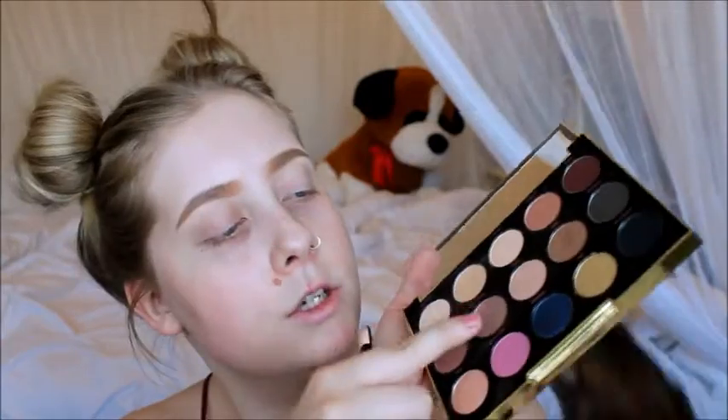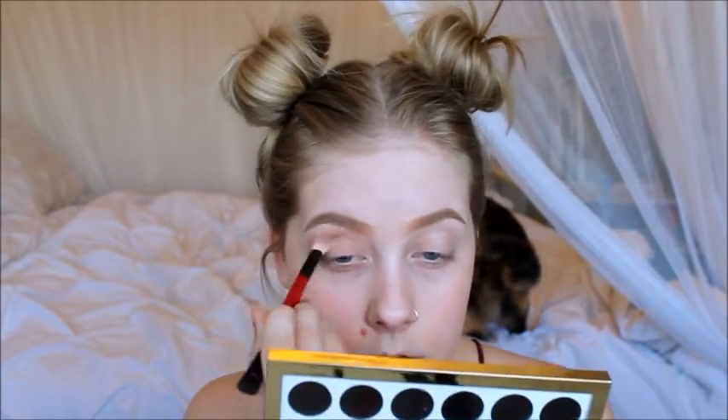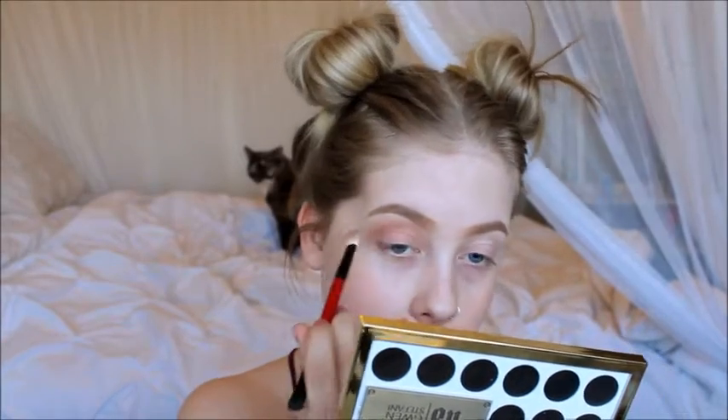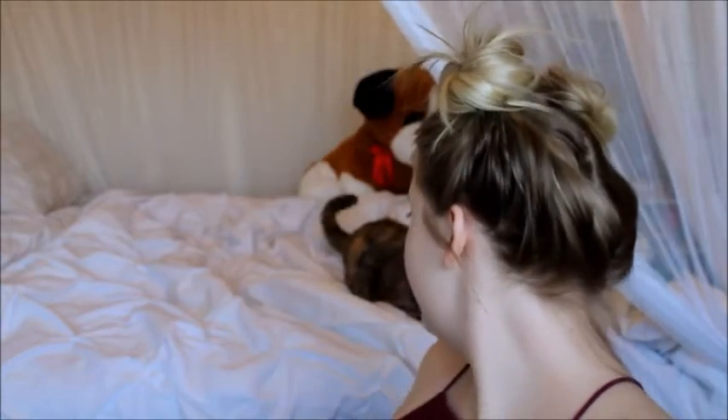Since this is a bright look, I'm going to take Stark and Anaheim from my Gwen Stefani palette — these two mixed — and I'm going to put that in my crease just as a transition color for the pink that I'm going to be putting in.